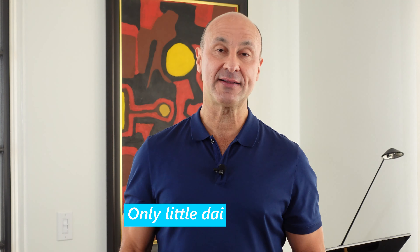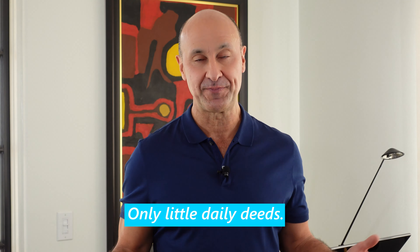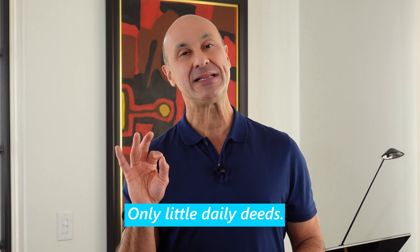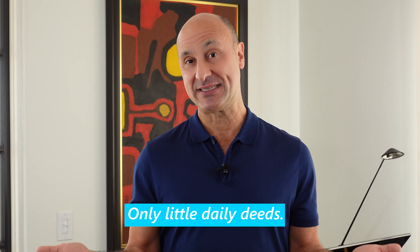Finally, I've written a little sentence for this exercise, targeting precisely the T's, D's, N's, and L's. Let me check my notes — it is: 'Only little daily deeds.' Only little daily deeds. We could say 'little' with a flap, but for this exercise we'll make it a nice simple T. Only little daily deeds — let's go ahead and say it with a T because I promised you a T.